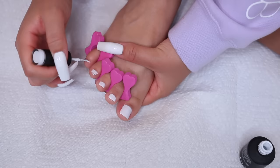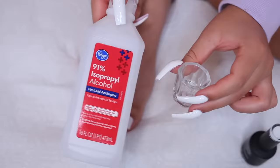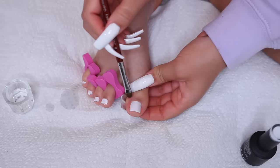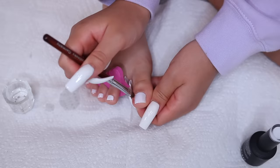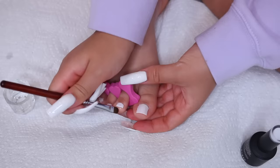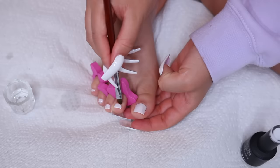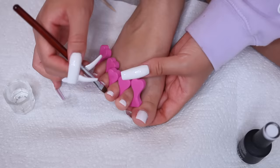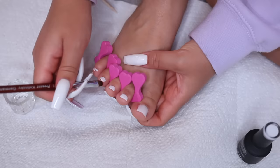As the toes get smaller it gets harder to paint. This next step is extremely important: I take rubbing alcohol with a little brush to clean up all the edges. This is what transforms any nail polish look — gel, regular polish, nails, toenails — you clean up the edges and instantly it looks professional. Once I'm done I pop it into the UV light for 60 seconds, then repeat the whole process for a second coat.